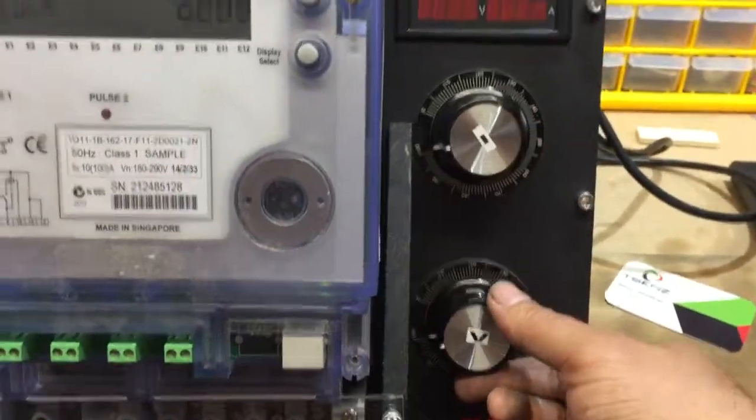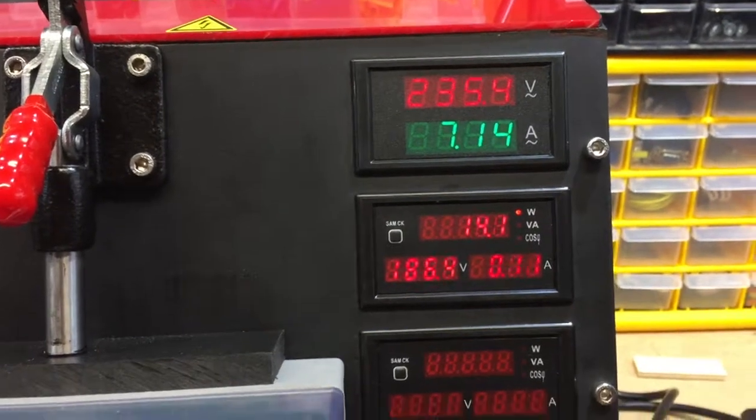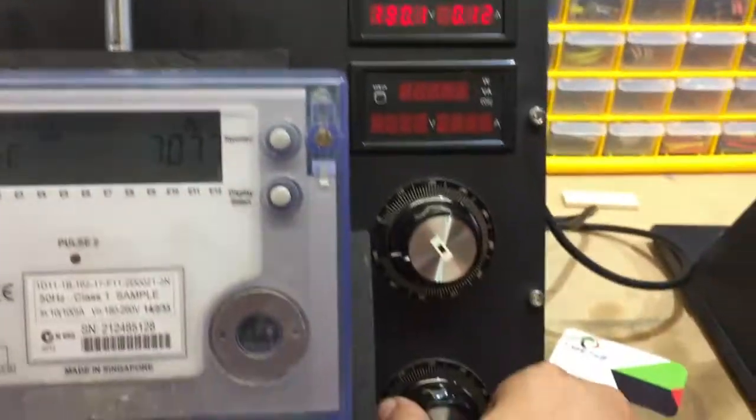The other knob is just for voltage. You can see the voltage changes from zero to the maximum supply input, which in this case is 235V.